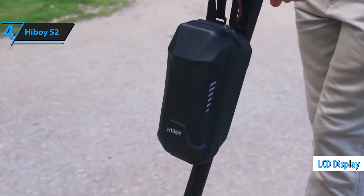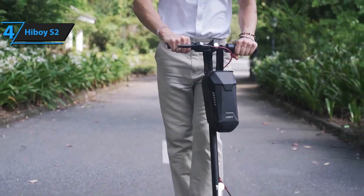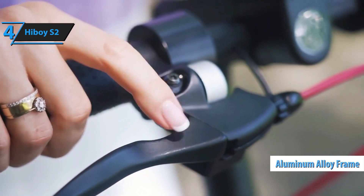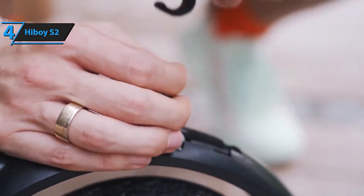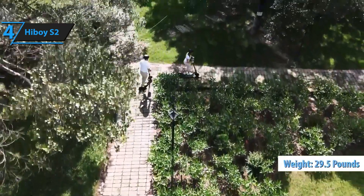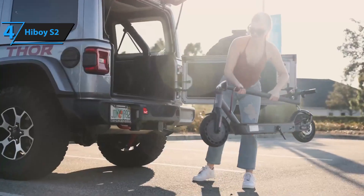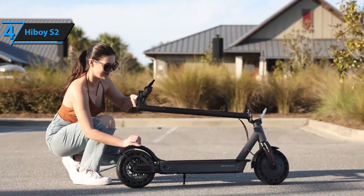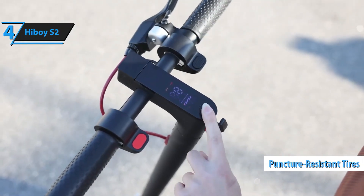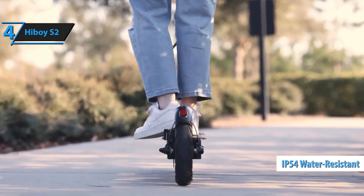The LED screen in the center of the handlebars displays speed, driver settings, battery level, and cruise control. Constructed from aerospace-grade aluminum alloy, the S2 is robust enough to withstand daily wear and tear without compromising its integrity. Despite its sturdy build, the S2 weighs a mere 29.5 pounds, placing it among the top 20 percent of lightweight electric scooters. The S2's deck comes with a clip-on rubber pad for added safety and comfort, and its solid tires are puncture resistant, saving you from potential maintenance costs. An added bonus is the IP54 water resistance rating, protecting it from light rain.